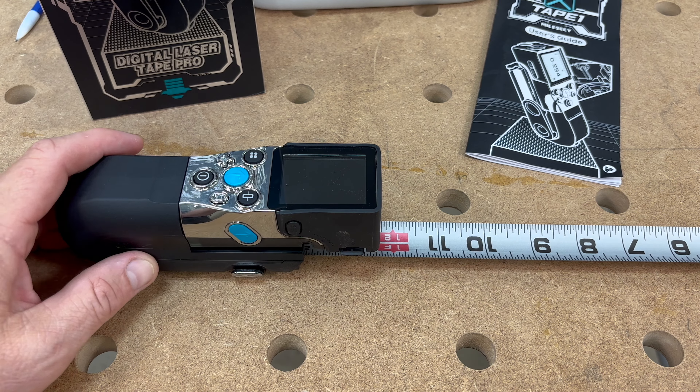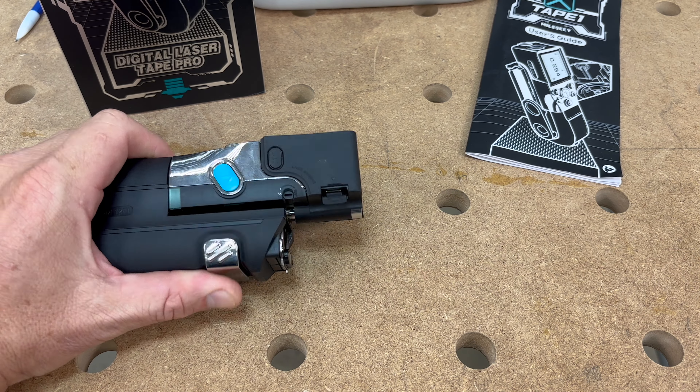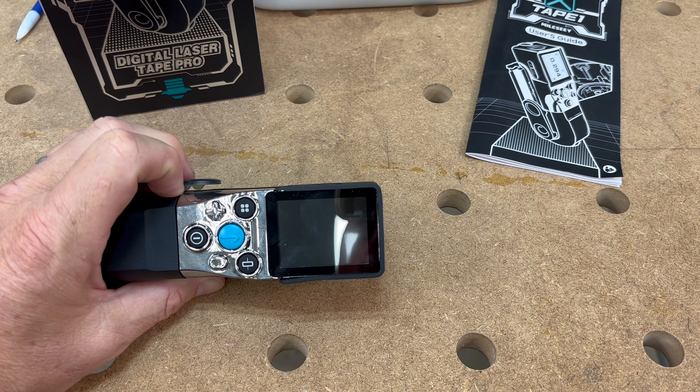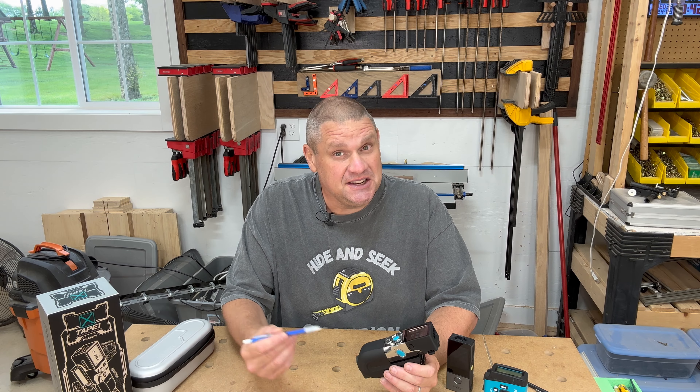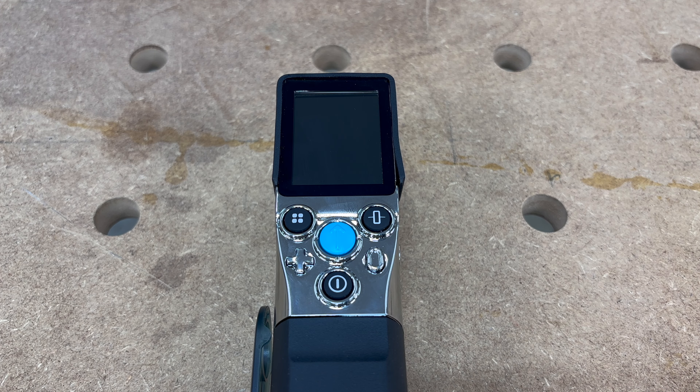One thing that's a little bit different about this tool that I really like is that the blade release button is not on the top of the tool but actually on the bottom, giving you a little more room for all the digital features. At the top of the tape measure, our first button is the measure button, followed by the function button, then the plus, minus, and select-to-the-left button, followed by the reference switch and the zeroing button, and lastly the power and clear button.